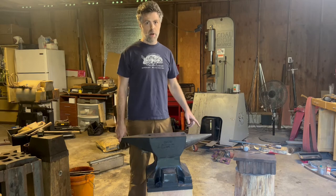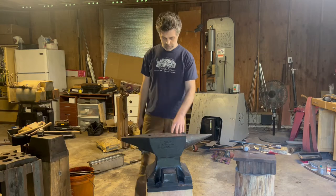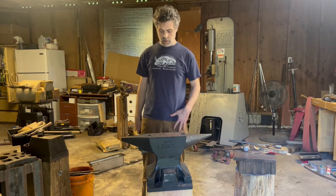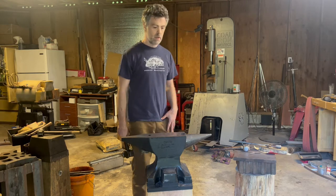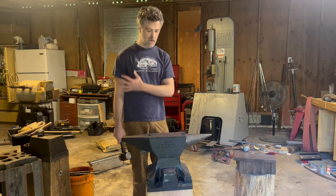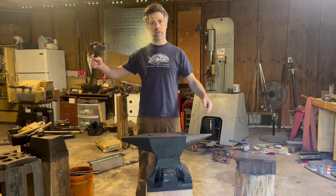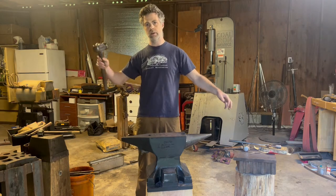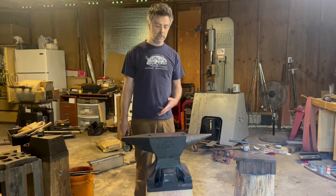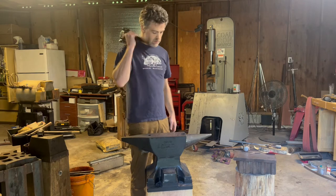First thing we're going to talk about is body positioning in regards to the anvil. We don't want to be standing far away. We generally want to turn our hips. The thing that's going to help our accuracy the most is keeping our body and the hammer close to our body throughout the swing. Anytime we extend our limbs out and try to do stuff, we're going to lose accuracy. So one of the biggest components of being accurate is being close to the anvil and keeping your arm close to you throughout the swing.